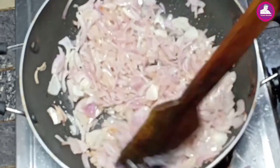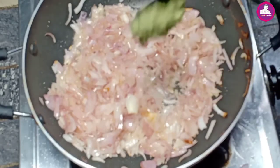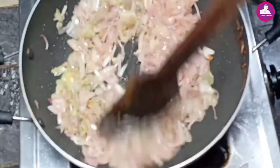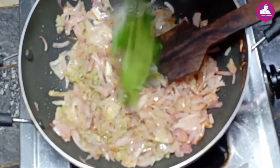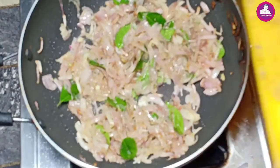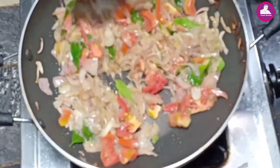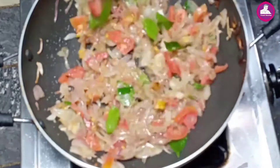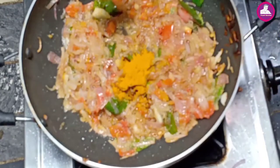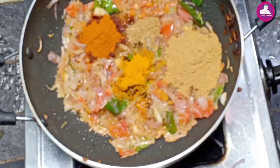I'll turn it to make it a little. Now I use 2 tablespoons of bread and add 2 tablespoons of bread. Then I'll finish the bread. We have to add the fruit, but we have to add that sugar. When the fruit is cooked, we will add 2-3 minutes. Then we add 2 teaspoons of salt and 1 teaspoon of salt.